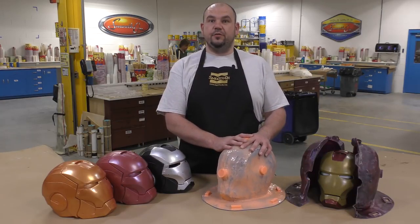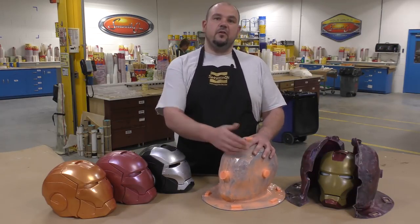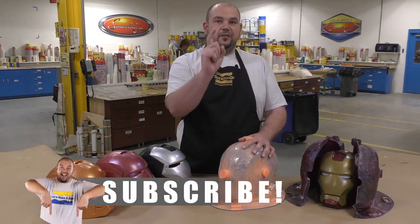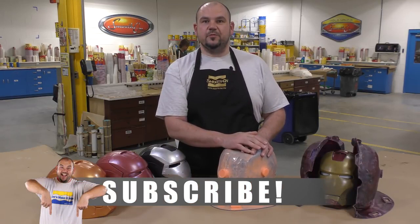Now if you have ideas about what we should do next, please let us know down in the comments below. And if you like this video, hit the thumbs up button. Now to keep up with our latest mold making and casting videos, remember to subscribe.